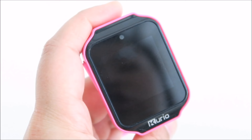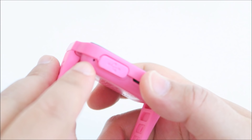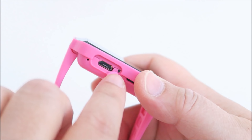This is the pink watch. As you can see, the screen is square, and it comes with a built-in camera here for you to take your selfie. Next you have the microphone, and this is where you plug in your micro USB cable. Next to it is a reset button — if it's frozen or something like that, you use a pin to reset the whole watch.